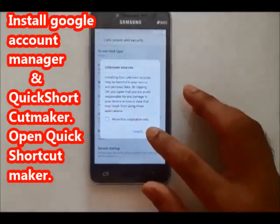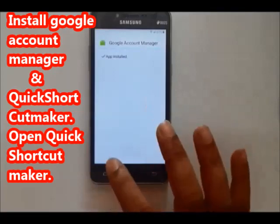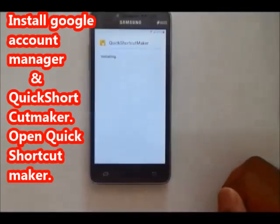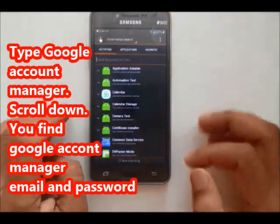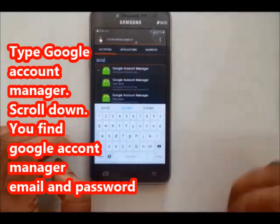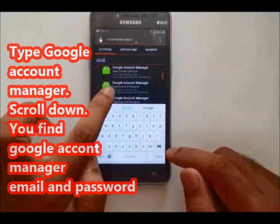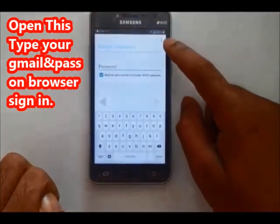Quick Shortcut — the Google Account Manager is there. Go to settings. Install — come on, okay. Open Quick Shortcut Maker, then open Google Account Manager. Google Account Manager — click down.